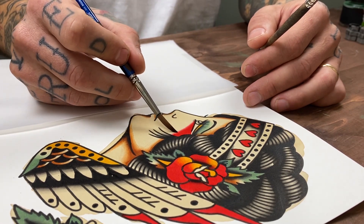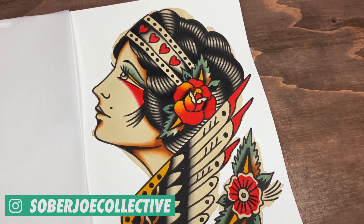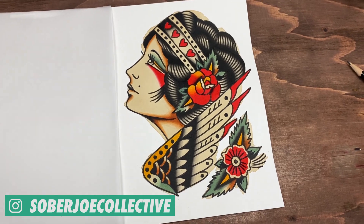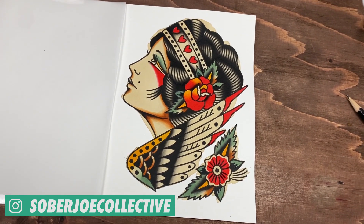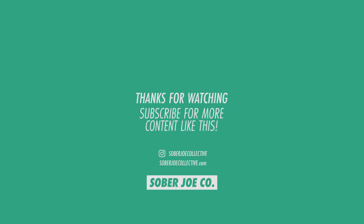Thank you for watching and make sure to subscribe if you haven't already. A second video will be uploaded where I'll be painting side by side Adrian's painting that he sent me. I'll see you next time.